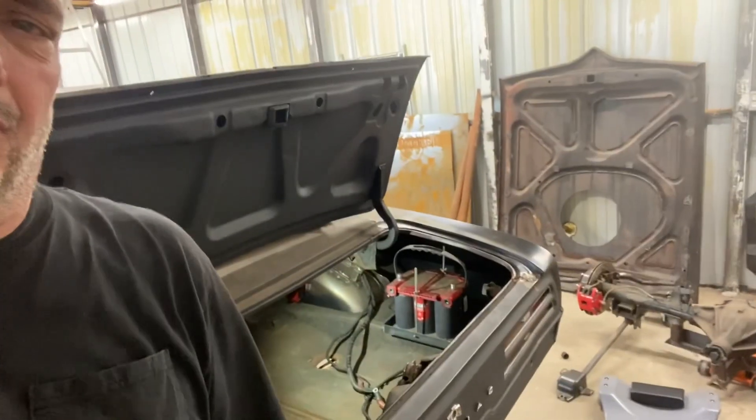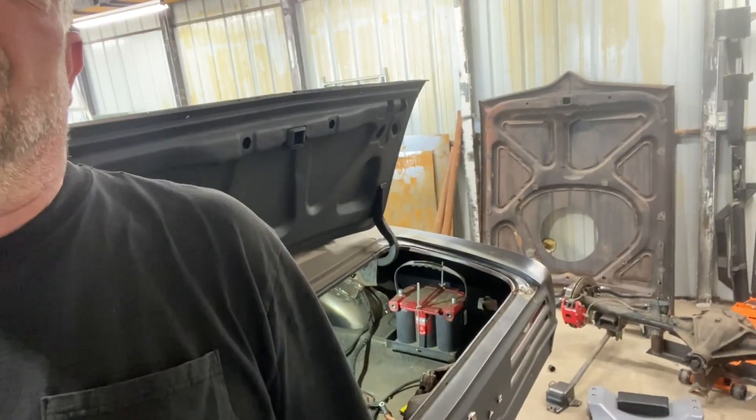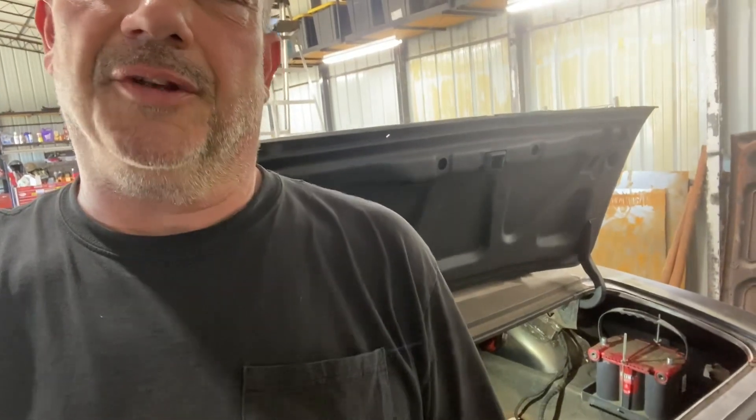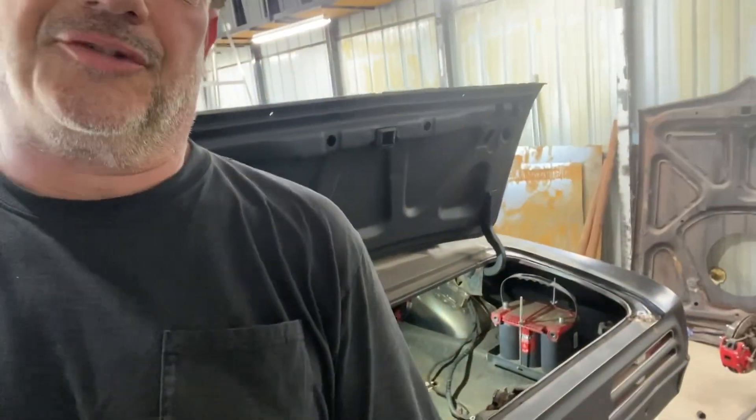One thing to add: this is for a dry-cell battery, so you don't need to worry about it being in a box and vented — that's why I'm doing it this way. If you do have to run a regular battery in the passenger compartment of any vehicle, make sure it's got a box and it's vented. That's the requirement. But since this is a dry-cell battery, you don't have to worry about it.